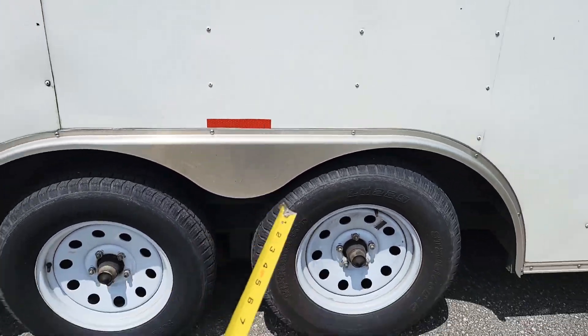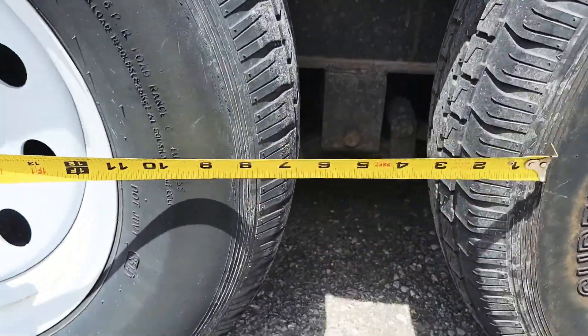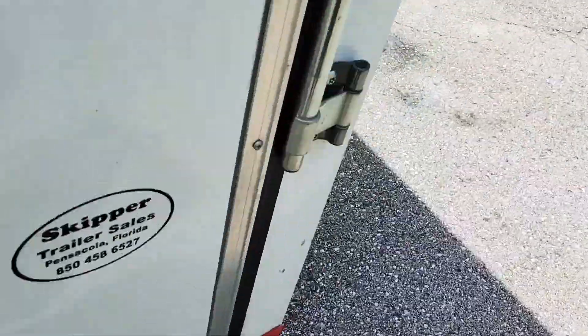So this is the difference here — you can see it. See how close the tire is? That's not right. Let's go from there, there — there you go. Now let's go around here. It's a 16-foot double axle.